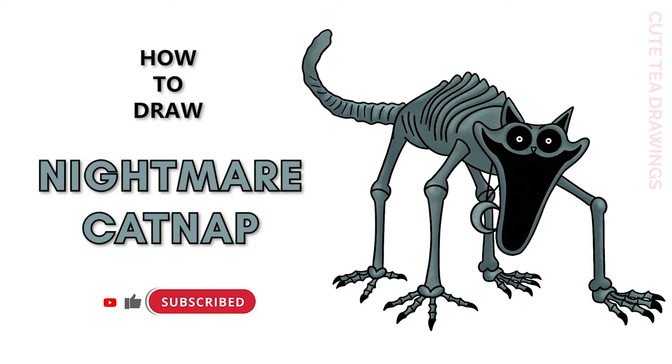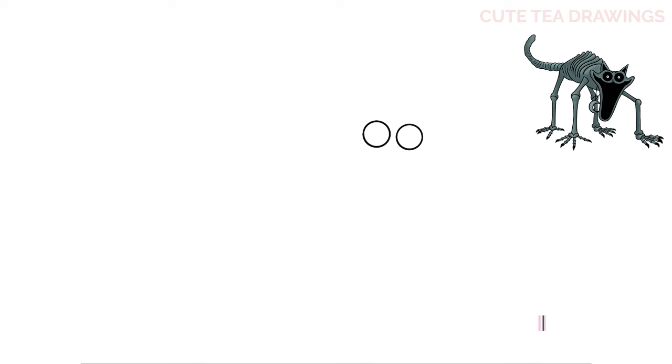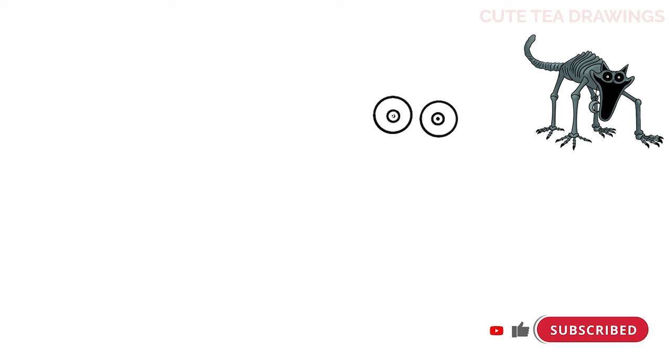Let's start off by drawing two circles for the eyes. And then another smaller circle inside each one. And then a black dot in the center. And then color the rest of the eyes in black.